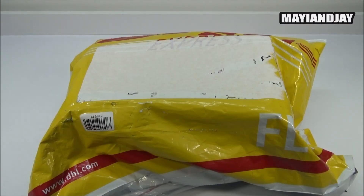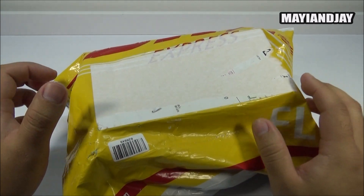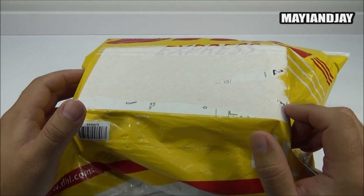Hello, what's going on everybody, this is Maya and Jay. Today I have another unboxing - for the first time I got this device from PandaWorld.com, and this is going to be the THL L969.